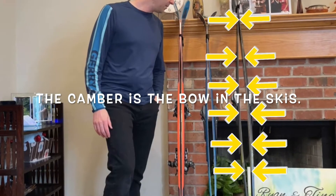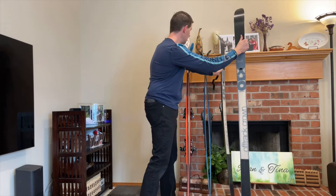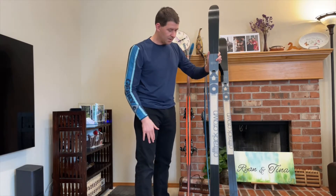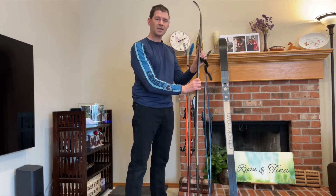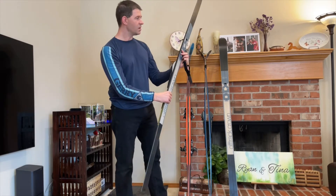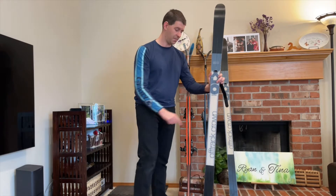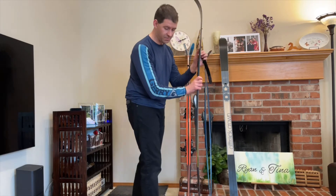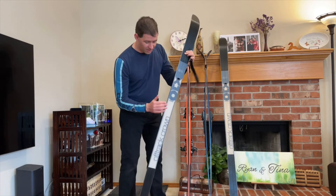So what is camber and why do we want that in cross-country skis in particular? You have fish scales, or sometimes a little bit of a skin, in the middle of the cross-country ski, but notice the fish scale does not extend all the way to the tips and tails. When you want to propel the ski forward, you need the fish scale to grip. In cross-country skiing, that's usually done by applying all your weight to one foot, which weighs the ski in the middle and makes the fish scales grip.